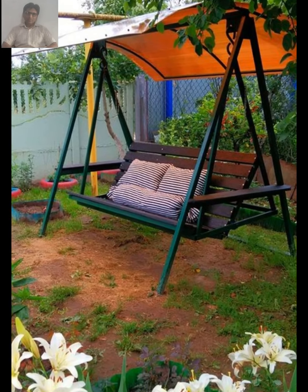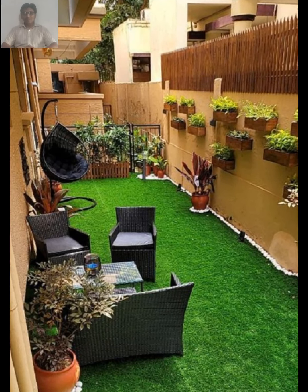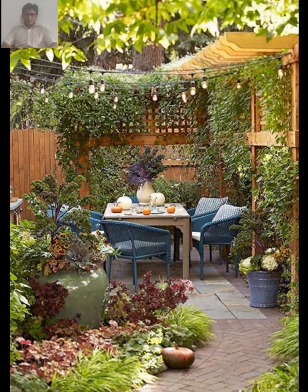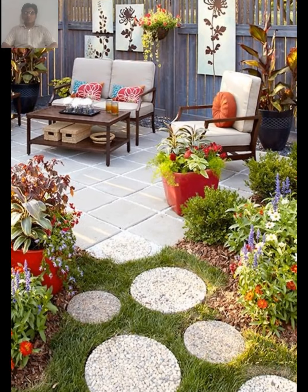Hi, this video is about rustic gardening. In this video we will share with you information and tips about rustic garden. Rustic gardening is a style of gardening that emphasizes the use of natural materials and relaxed, informal approach to garden design. If you are interested in creating a rustic garden of your own, here are some tips to get you started.